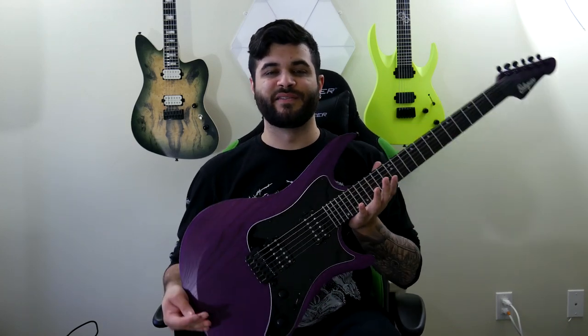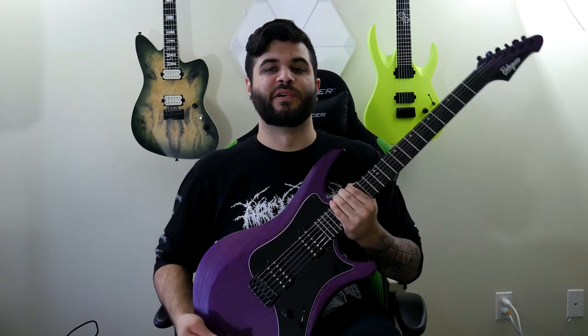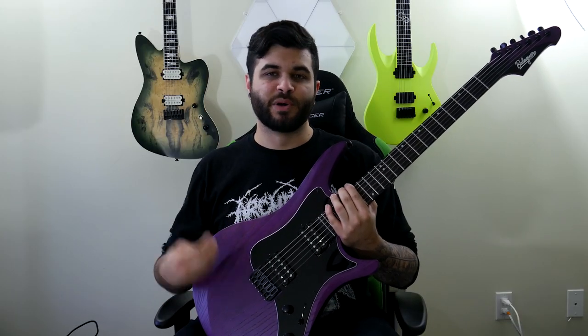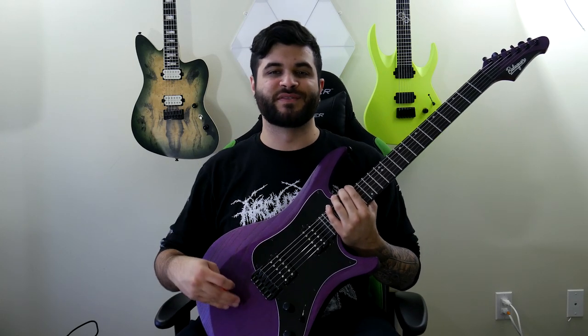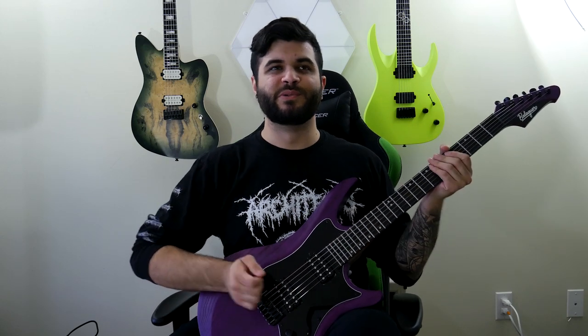They gave me a few different options for in-stock models, and I chose this one because I thought it looked so unique and different — I don't have any other guitar with anything close to this body shape, and I definitely don't have a purple guitar, so I figured I'd go for it. As for the specs, this is an ash body guitar with no top — just ash through and through with something called the rustic purple finish. Rustic meaning you can actually feel all the bumps, grooves, and valleys in the piece of swamp ash.